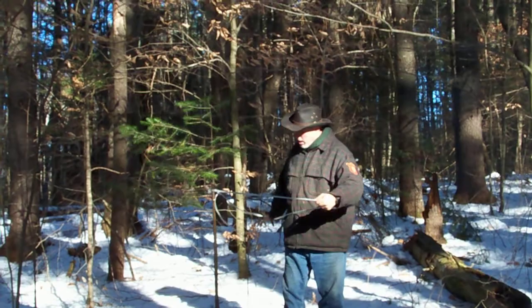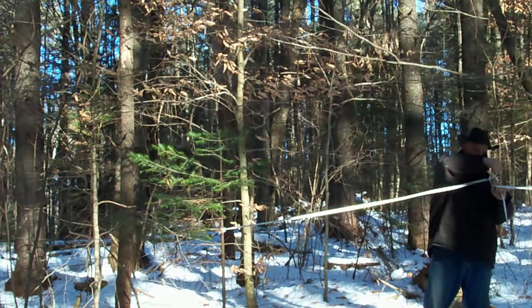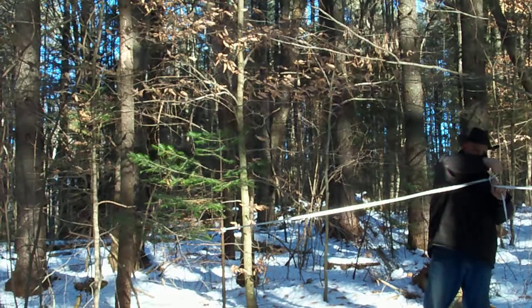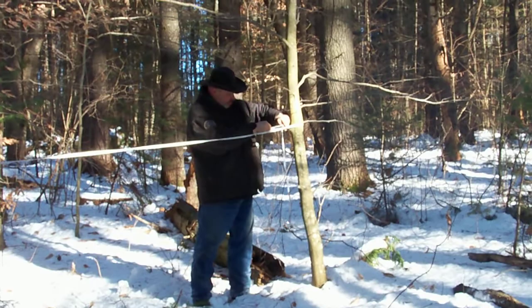I'm going to set up my ridge line. I'm going to use the trucker knot that Dave Canterbury taught us to tighten it up. Ridge line's up.